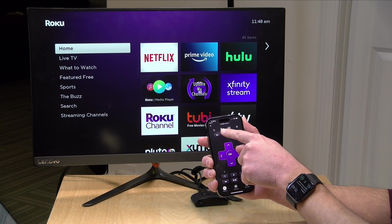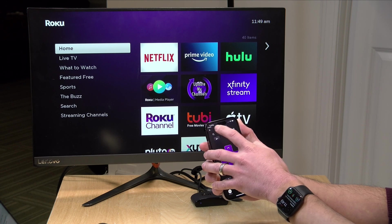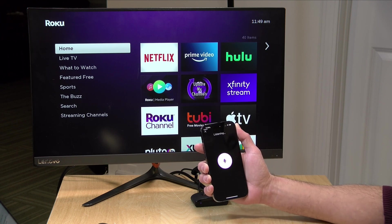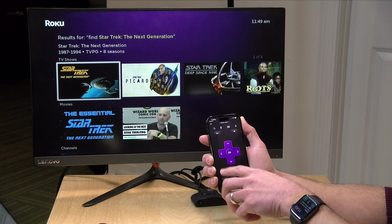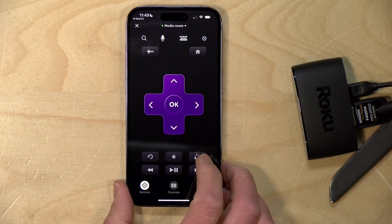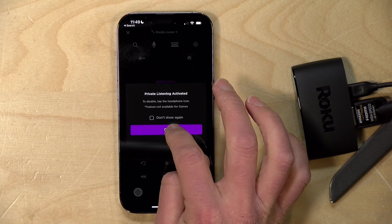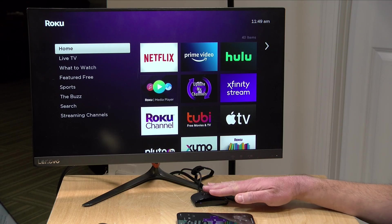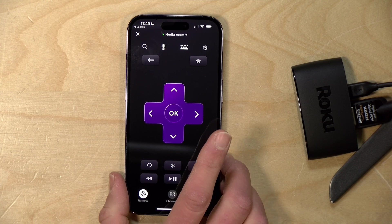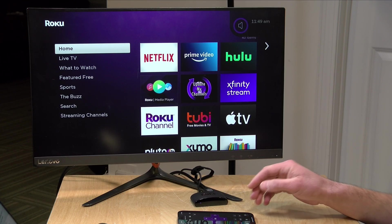On the remote screen in the app you get a visual representation of the Roku remote and you can control the device just like you would on the regular remote. The app also enables voice searches, which is something you can't do with the remote that comes with this low-end model — so you actually pick up features the low-end model doesn't have. For example, tapping the microphone button lets you search by voice. Another cool feature is private listening: if you have headphones hooked up to your phone you can tap that button and all the audio from your Roku routes to your phone so you can listen without disturbing anyone.